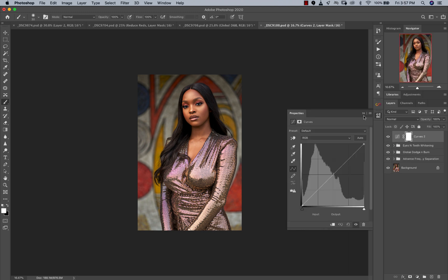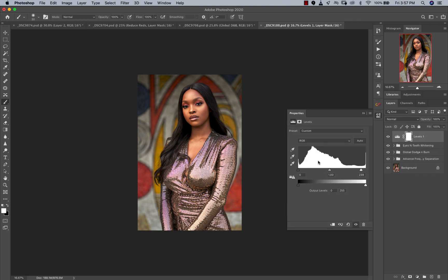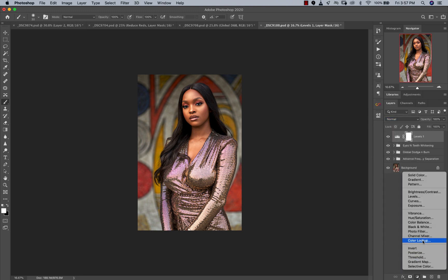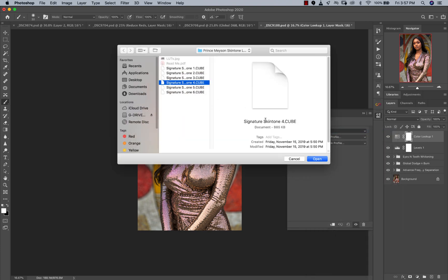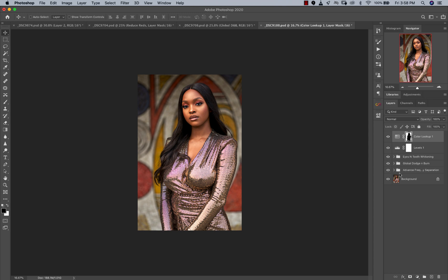We can just add a little bit of contrast. I like to use the Levels adjustment layer to add contrast to my image rather than curves — just a little bit. Now, I tried something: I applied a Color Lookup adjustment layer using my skin tone LUTs, but not on her skin. I painted it off her skin so it only affects the background, giving the background a nice warm look. Before and after — the background looks really good, really dope.